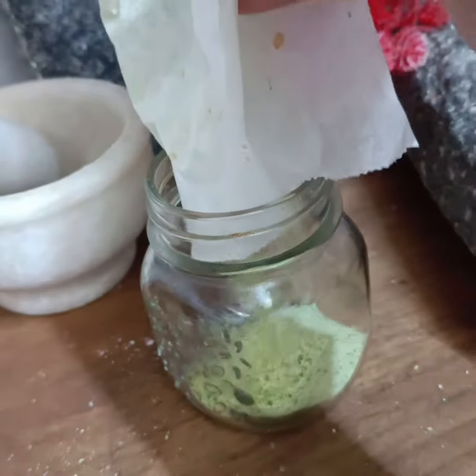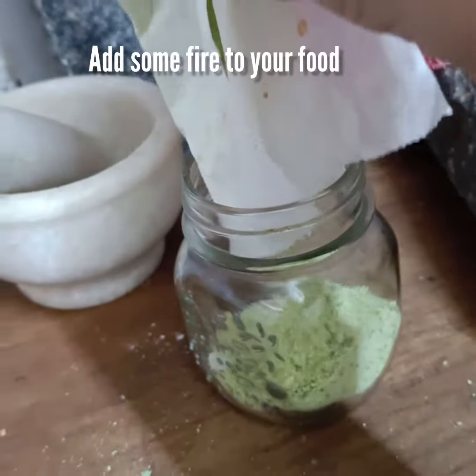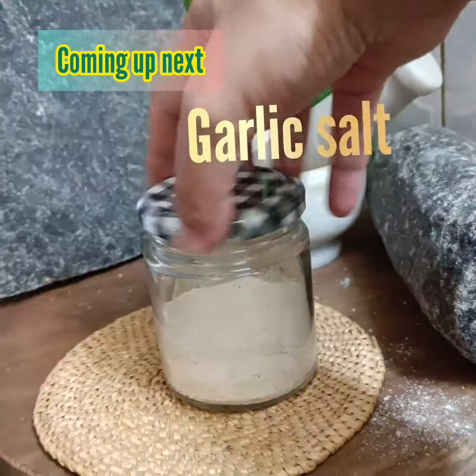Transfer your green chilli salt to an airtight container and store in the refrigerator. This will help preserve the freshness and aroma. Coming up next in the flavored salt series is the flavorful garlic salt.